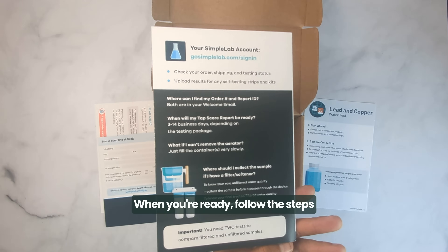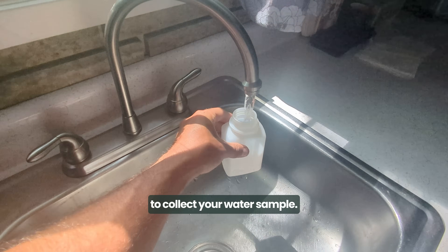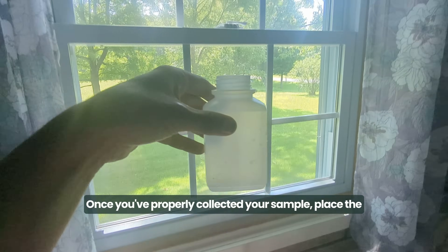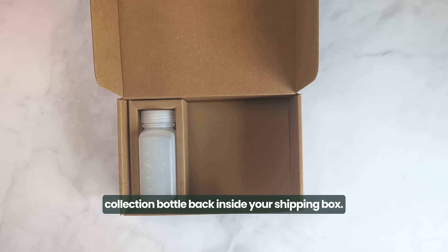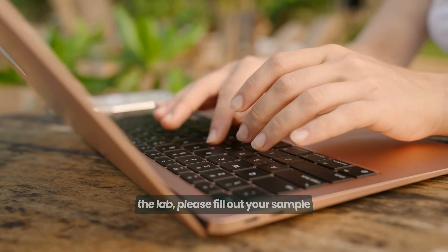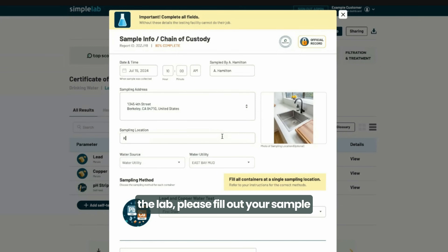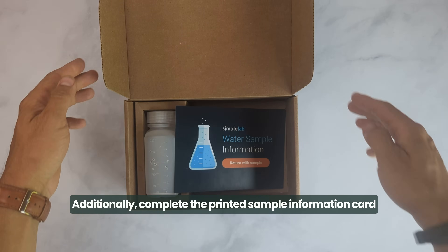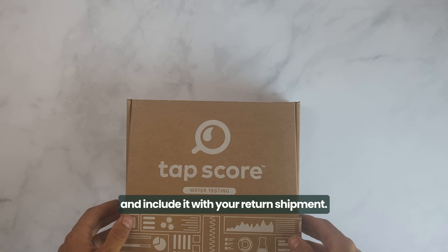When you're ready, follow the steps to collect your water sample. Once you've properly collected your sample, place the collection bottle back inside your shipping box. To ensure the most timely processing at the lab, please fill out your sample information in your online account. Additionally, complete the printed sample information card and include it with your return shipment.